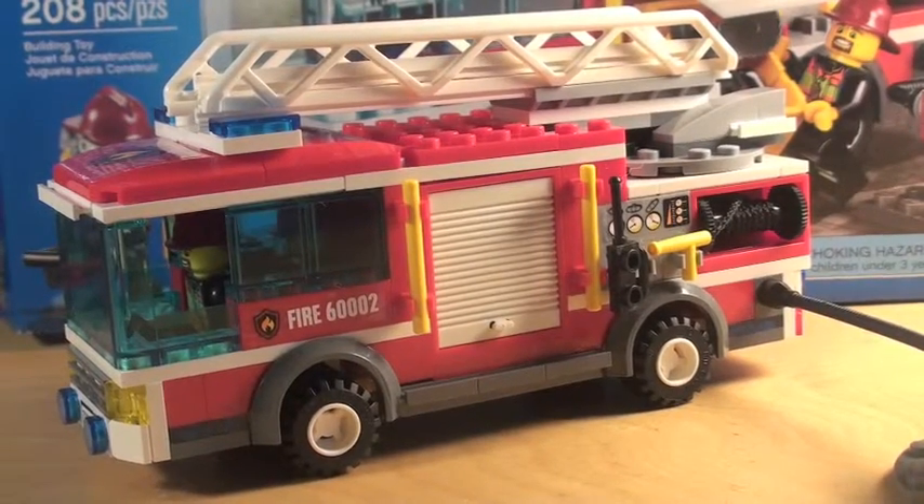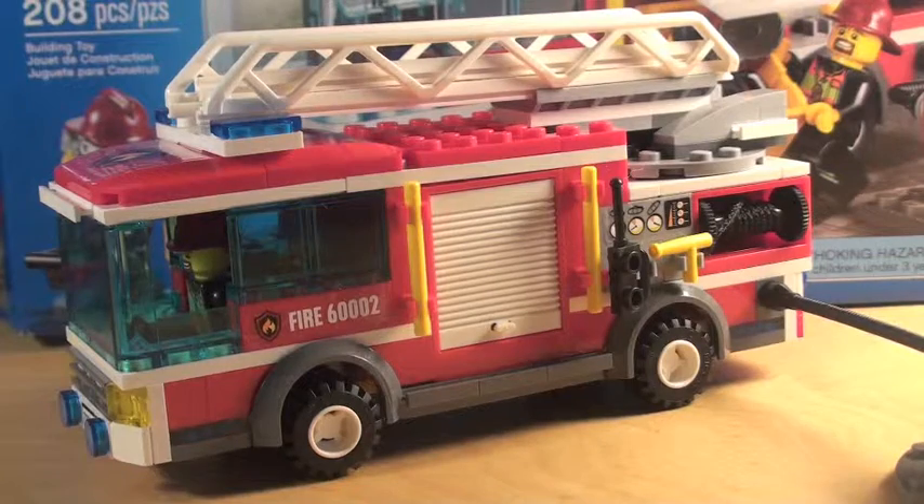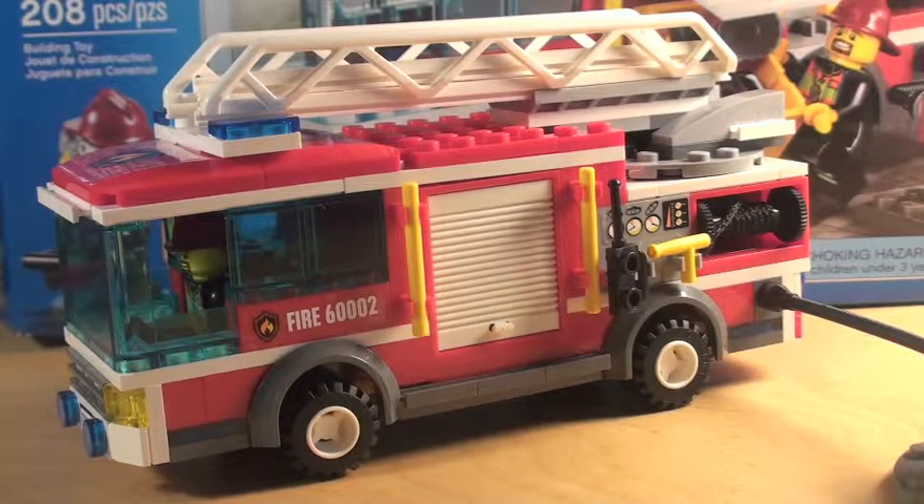Hello everyone, it's Mr. YikeyG, and today we have number 6002, the Lego 2013 Fire Truck. This Lego set includes 208 pieces and is ages recommended 5 to 12. It is a modular build, easy start, and includes two new Lego City Firefighters.